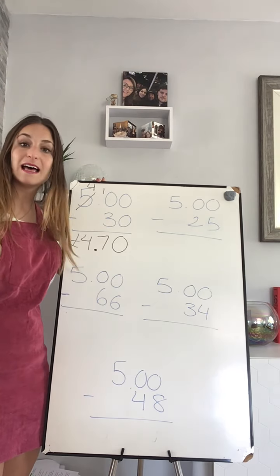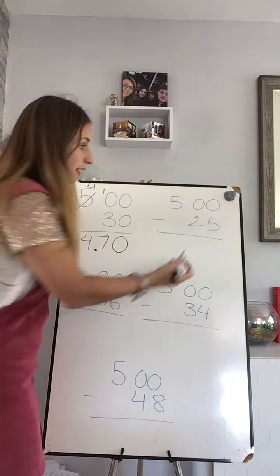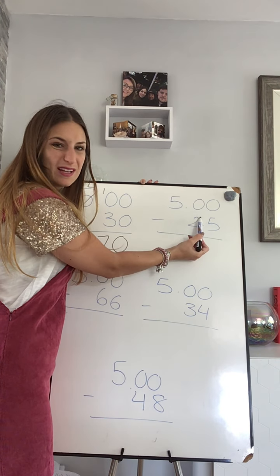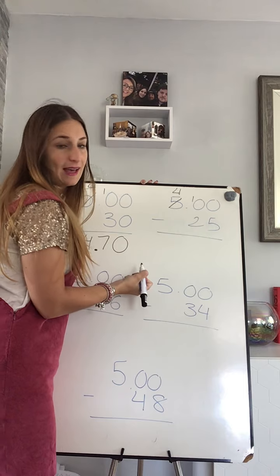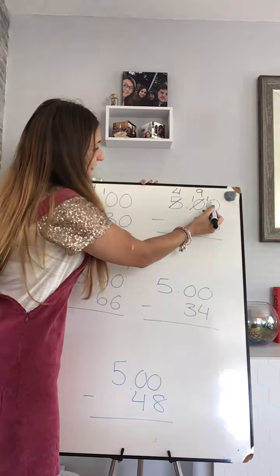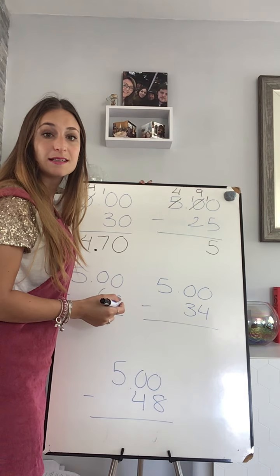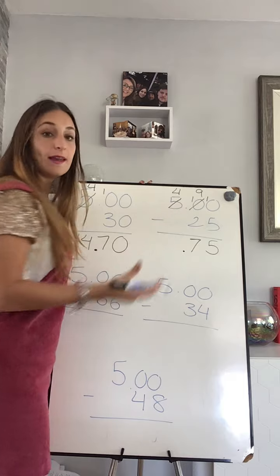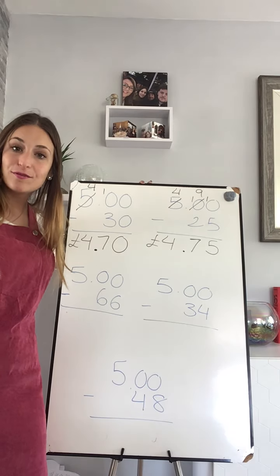Right, let's go to my next answer. Zero take away five — I cannot do that, so I need to borrow from my next column. I haven't got anything, so I will need to borrow from my hundreds. Now I can borrow — my ones become ten. Ten take away five is five, nine take away two is six. Well done — and four take away nothing is four. Well done, so the answer is four pounds and seventy-five.